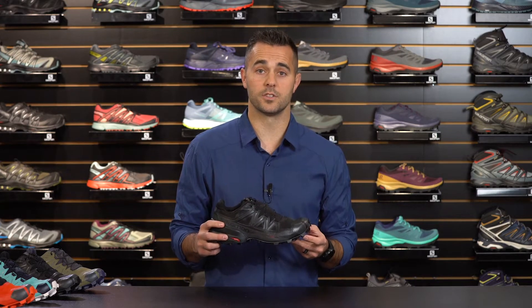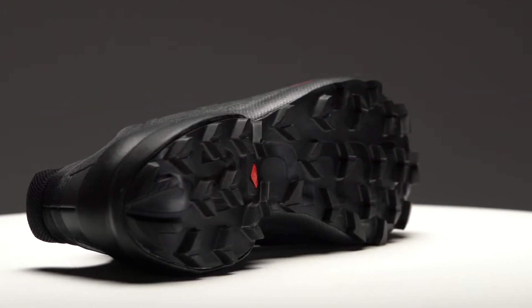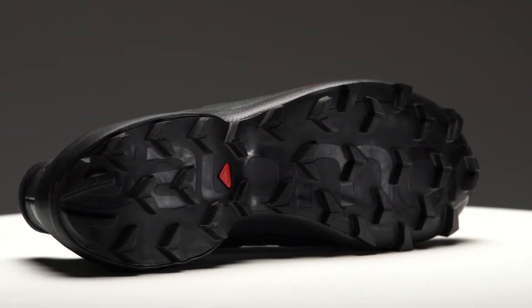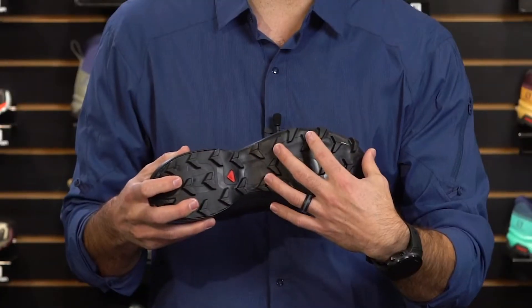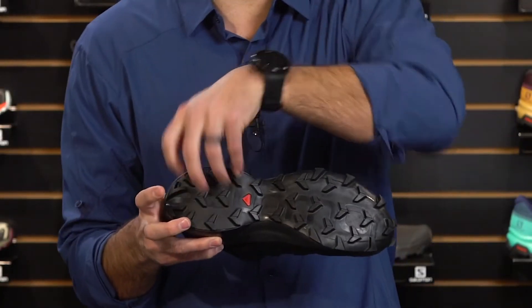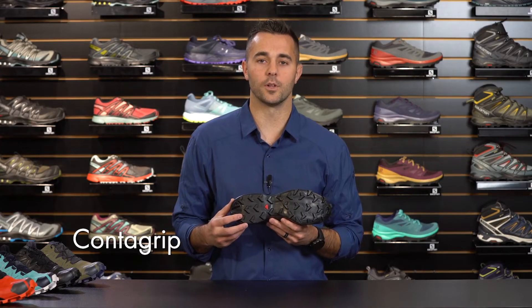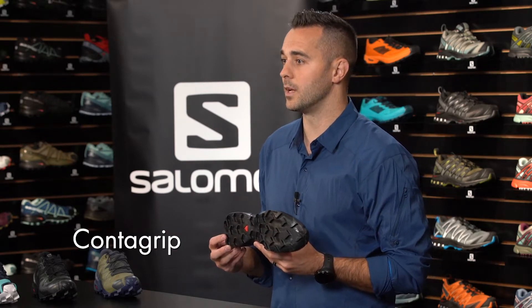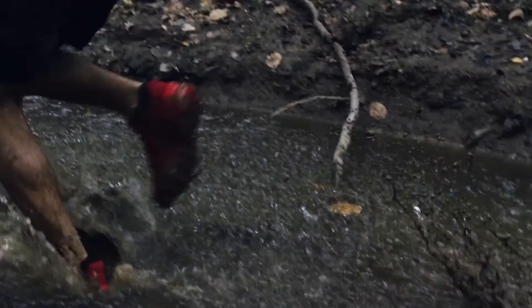One of the most recognizable features of the Speedcross is its unique tread pattern. This shoe features deep, penetrating chevron lugs with updated geometry to improve grip and durability on even the most technical terrain. The lugs are arranged directionally to provide uphill and downhill traction as needed, and are constructed from our ContraGrip formula, a durable rubber compound which helps reduce the risk of slipping even on the slickest surfaces. The spacing between the lugs allows water and mud to drain away from the sole of the shoe.